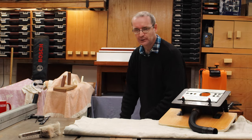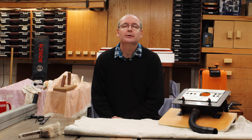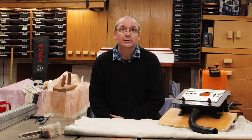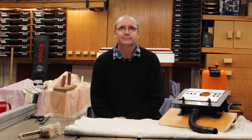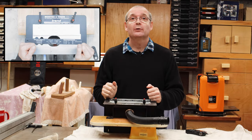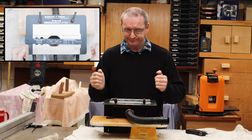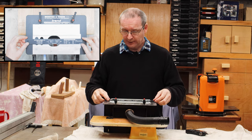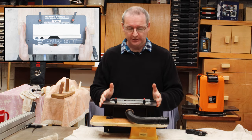What I'll do is spark up the overhead camera so we can have a closer look at this jig. Right, I've got the camera above all set up, so let's dive in. This is the mortise and tenon jig — you can see it on the top camera up there.